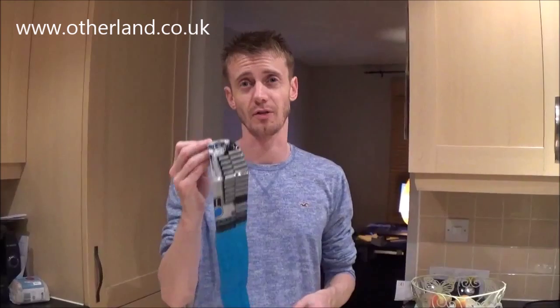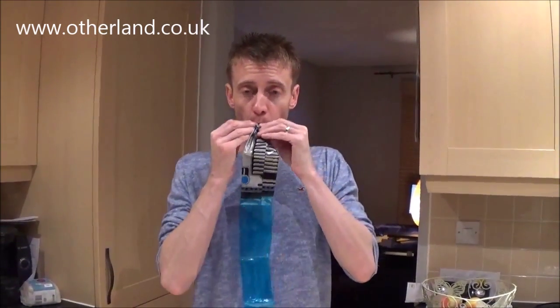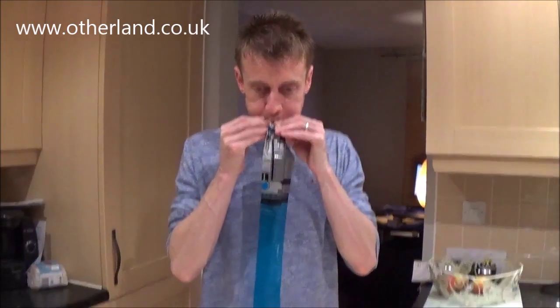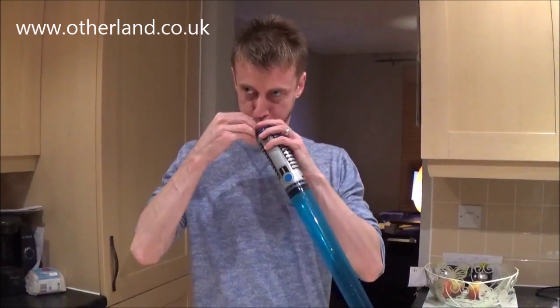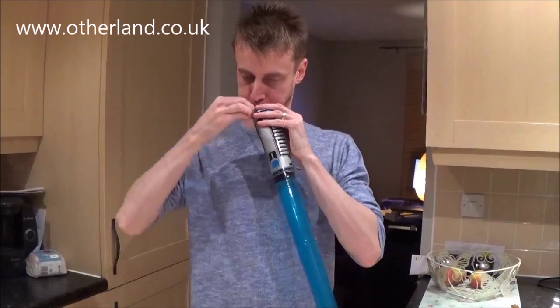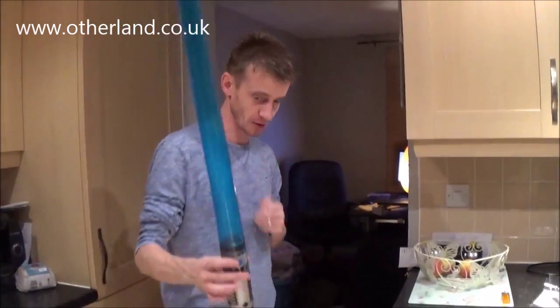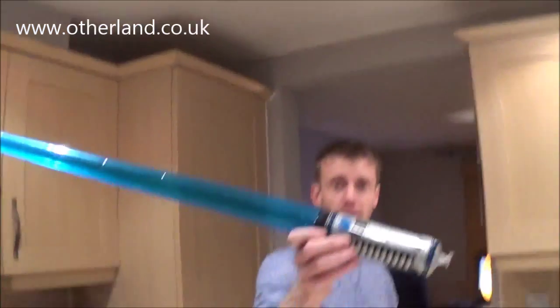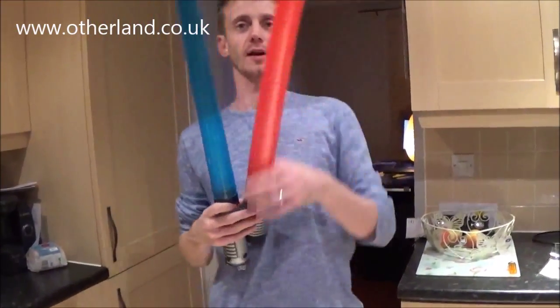The worry with inflatable stuff is that you'll be stuck blowing them up forever and you'll pass out. So just to show you how easy they are to blow up. Oh, that was really quick! Without losing too much air — there we go. So that's really easy, easier than a balloon. There's the blue one. It does look a bit like the lightsaber, doesn't it? It's quite good — in fact it's very good. And there's the red one.